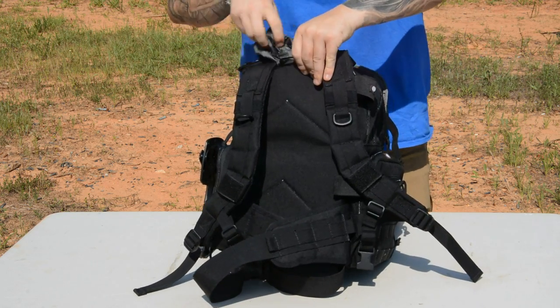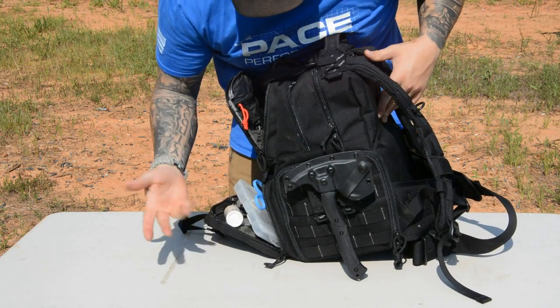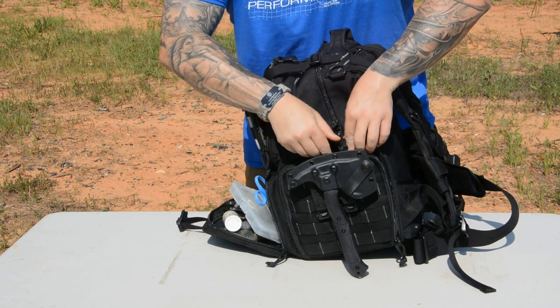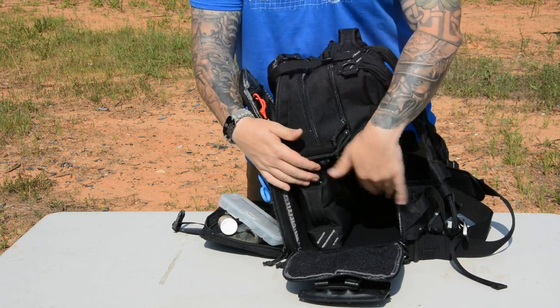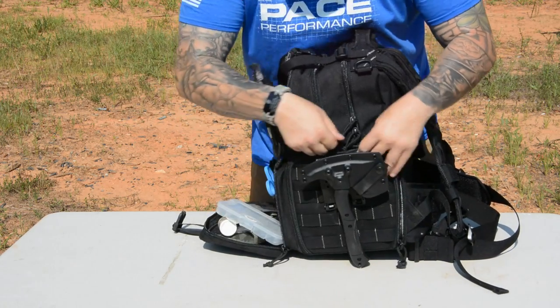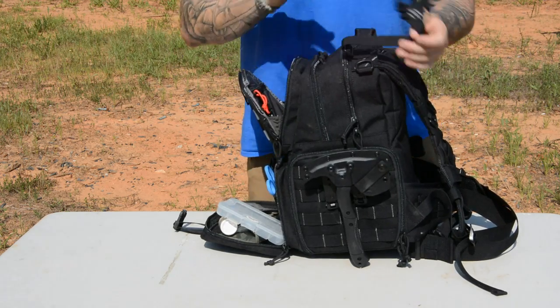Getting around to the other side — what appears to be another pocket actually opens up and gives you a sleeve section, which ends up being three panels that carry handguns. I'll get more into that in a second. If you're into patches, everything's got Velcro on the inside, so you can put your patch collection inside the bag if you want.